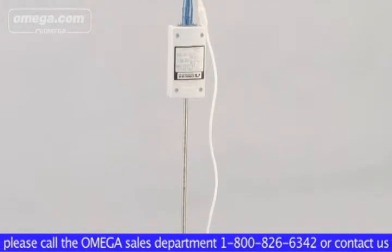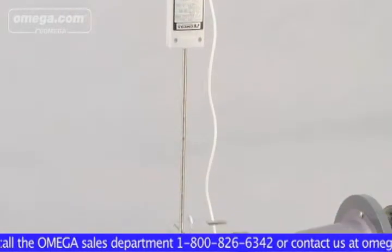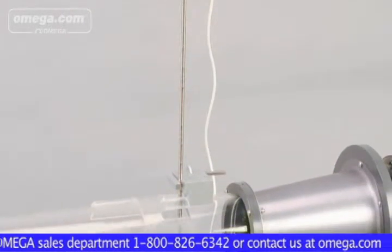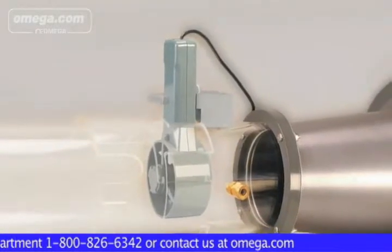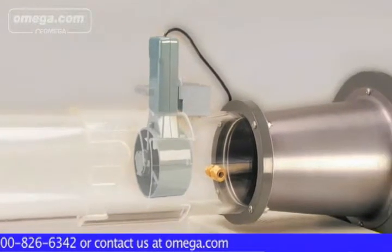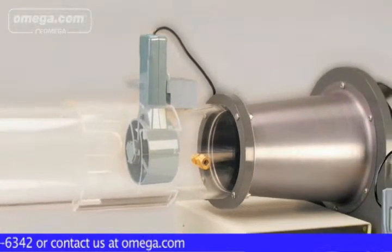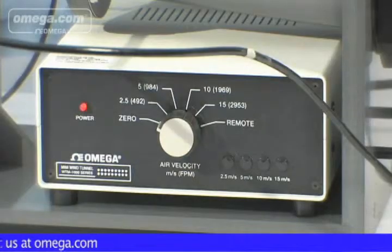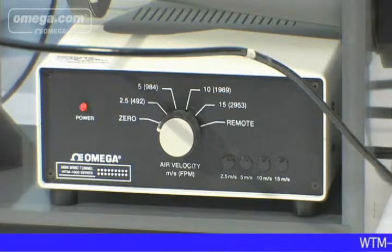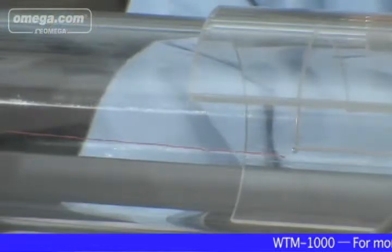The WTM-1000 allows the user to test, calibrate and verify readings of either hotwire, probe-type or vane-type anemometers at preset wind speeds of 2.5, 5, 10 and 15 meters per second. In addition, the wind tunnel control box includes an input and setting to accommodate a customer-supplied variable speed potentiometer, allowing the user to select any wind speed within 2.5 to 15 meters per second.